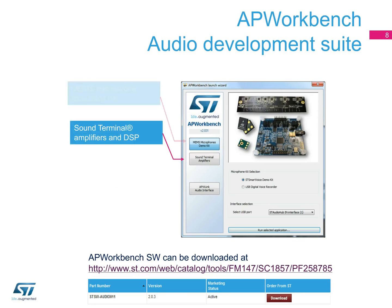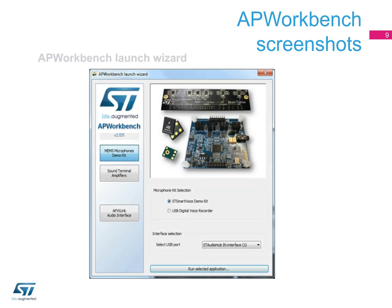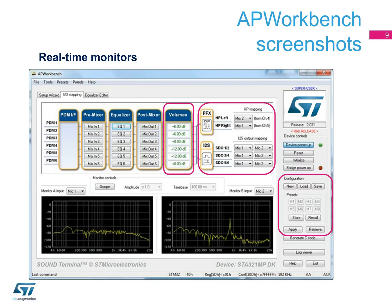The Audio Processor Workbench has been designed as a unified software suite, supporting all the products in the sound terminal family, as well as MEMS microphones and the related evaluation kits. The user interface of AP Workbench includes the Launch Wizard supporting both ST Audio Hub usage modes — stand-alone and with ST SmartVoice — automated ST SmartVoice configuration panels, real-time monitors with configurable FFT and scope analyzer, drop-down controls for the ST SmartVoice output channel selector for both HP and I2S, programmable volume controls from minus 80 dB up to plus 48 dB, convenient preset memories to store and recall configuration settings, a point-and-click graphical equalizer user interface, and a graphical input mixer supporting up to six channels.